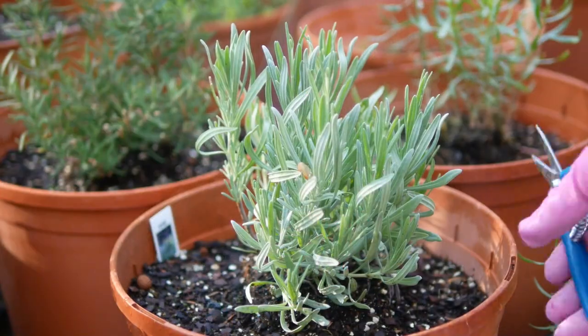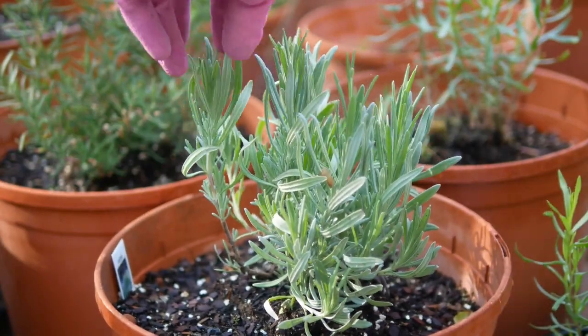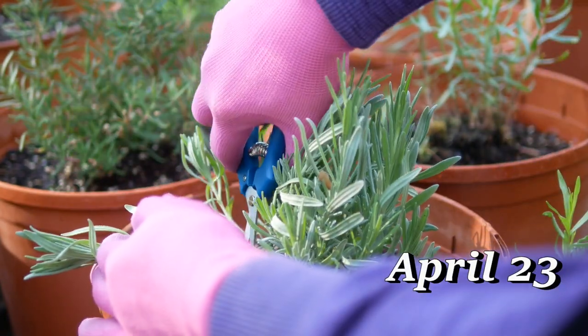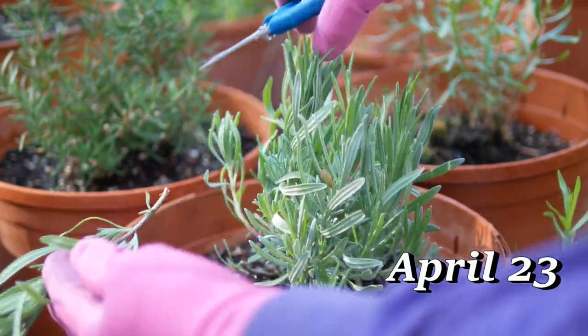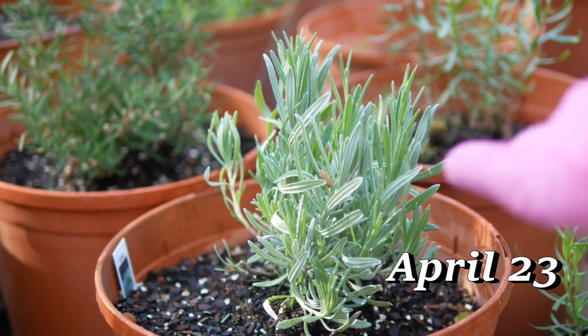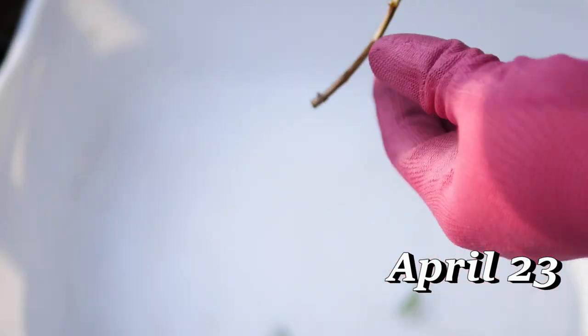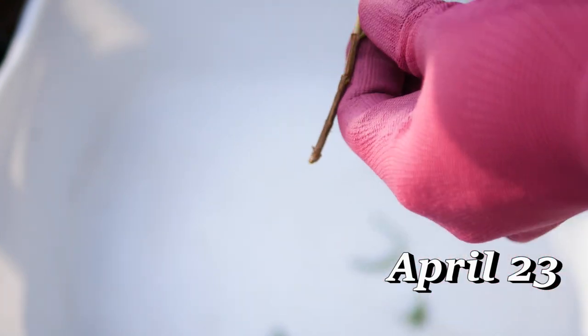This is a lot like how you do sage. Just take a cutting about six to eight inches long and remove the lower portion of the leaves so you have a bare stem.